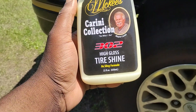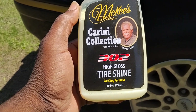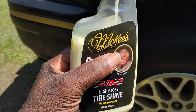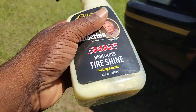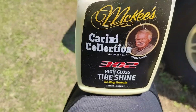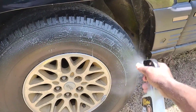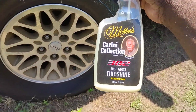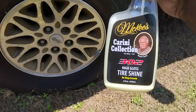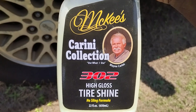I'm back to the channel y'all. In this video I'll share with you guys the Mackie's Carny Collection 302 High-Gloss Tasha no-slave formula. We're gonna shoot this on this tire right quick. This is some pretty good stuff, it's kind of yellow in color, like a water-based tire dressing. This is more of a sand finish.